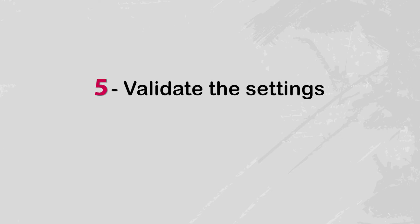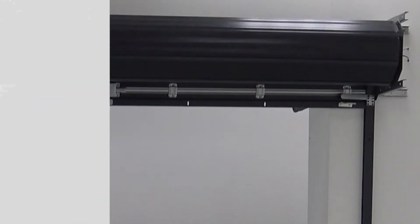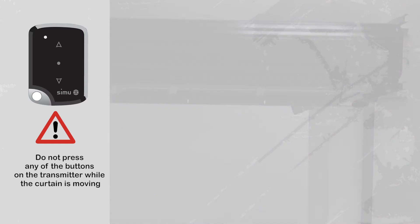Once these settings are entered they must be validated. Press the stop button on the transmitter for three seconds. The motor descends briefly before returning to the high stop point then releases slightly. Do not press any other button on the transmitter during this operation. Your motor is now programmed.